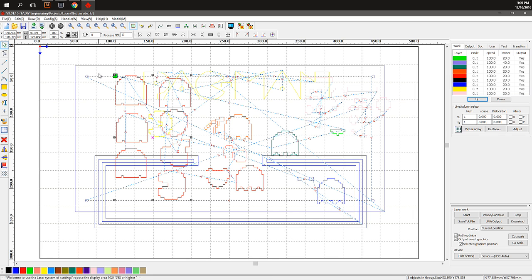This is the plot I'm going to use to cut out the templates on the laser cutter. I've already saved these to U-file format, put them on a thumb drive, and now we'll take them over to the laser cutter and cut these things out.